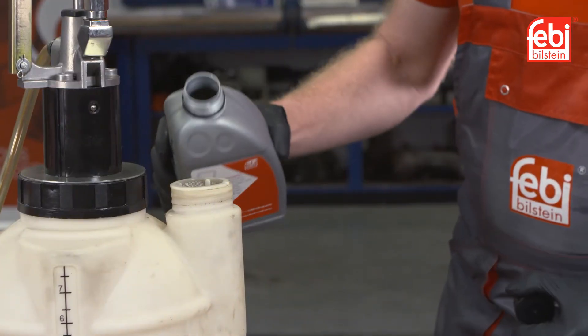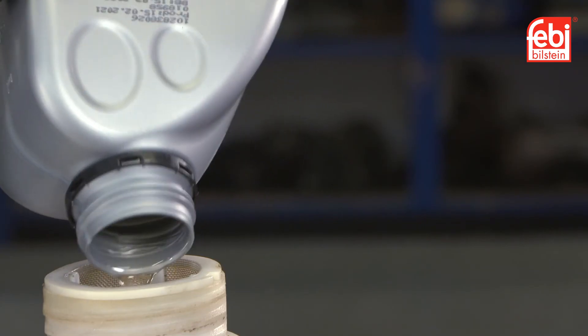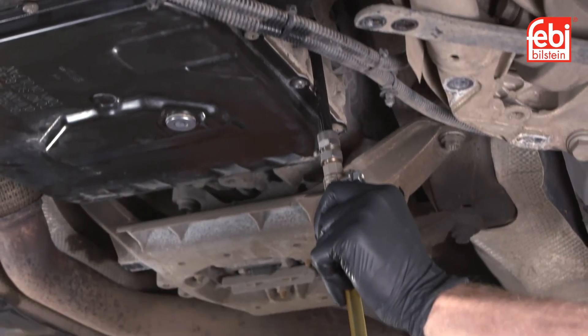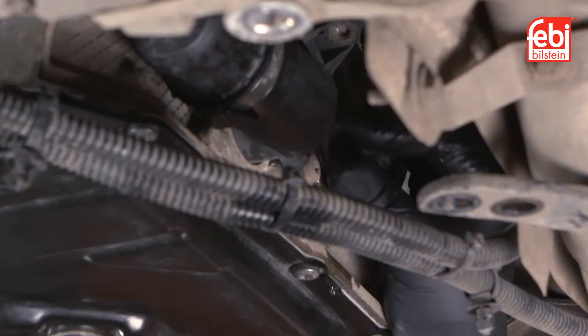Fill the transmission filler tool with the 7 liters of oil supplied with the service kit. Remove the transmission level plug and fill the transmission until oil flows out of the inspection hole, then refit the level plug.